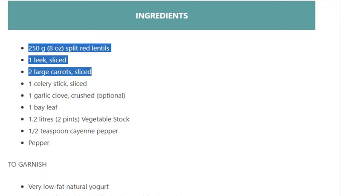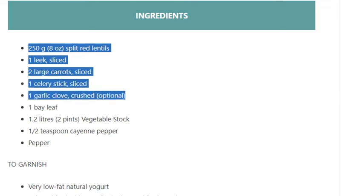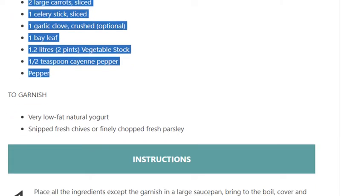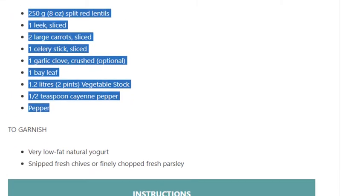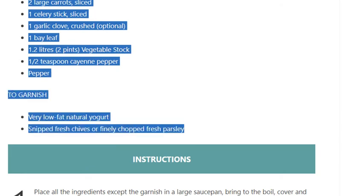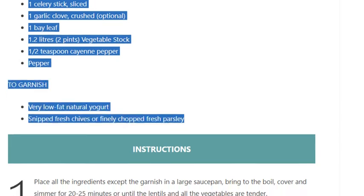1 garlic clove crushed (optional), 1 bay leaf, 1.2 liters (2 pints) vegetable stock, half a teaspoon cayenne pepper, pepper to taste. To garnish: very low-fat natural yogurt, snipped fresh chives or finely chopped fresh parsley.